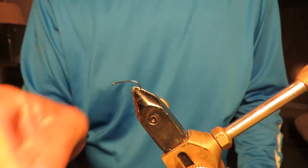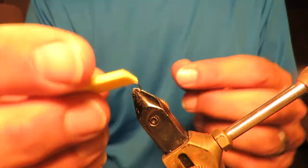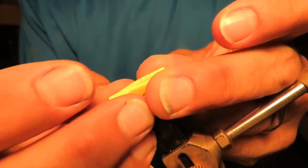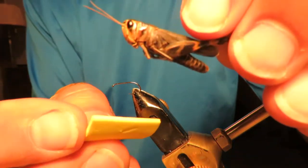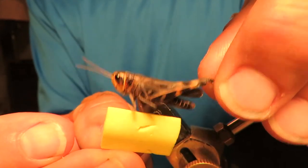That's a nice, small hook, and that's going to be a relatively good-sized fly. Here's how the process starts: fold this foam over. This foam is just the right size for my grasshopper — see how it's about the same length? It's actually a little shorter, but that's okay.